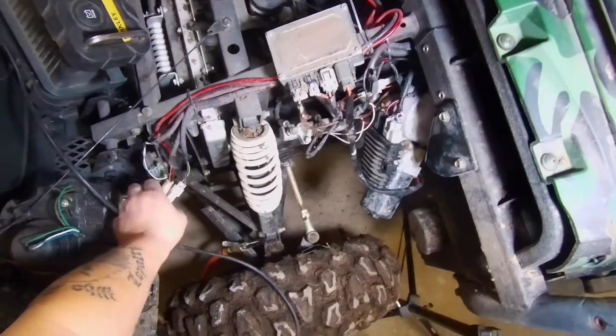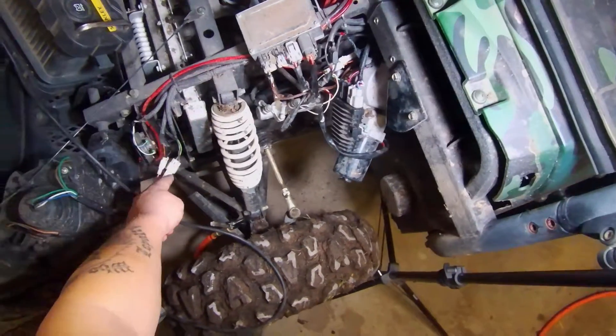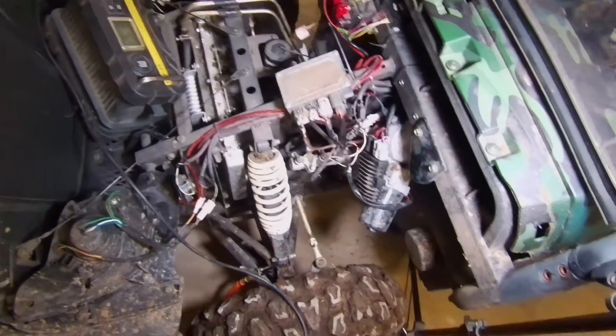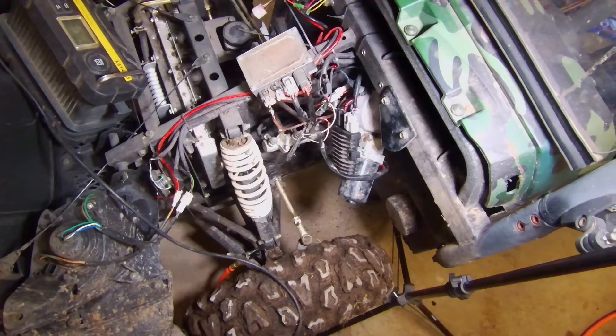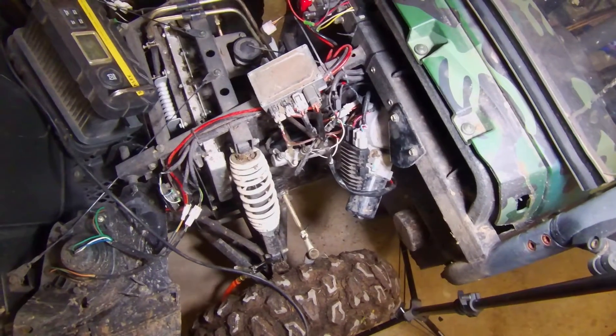Also, all these connections — you want to take them apart, put some dielectric grease in them, and put them back together, so when you do go through deep water or mud, she doesn't get ruined. Thanks for watching.